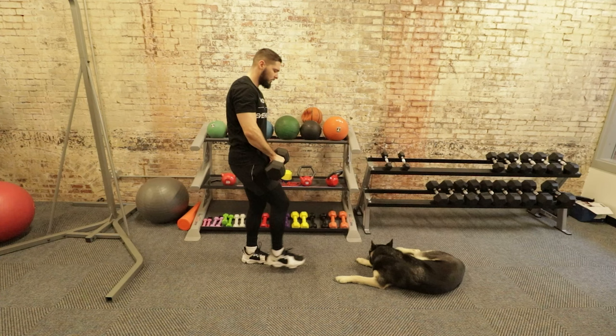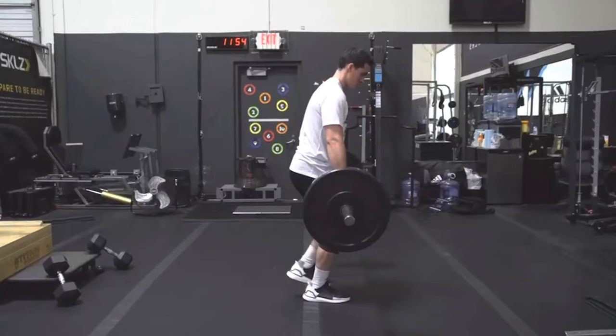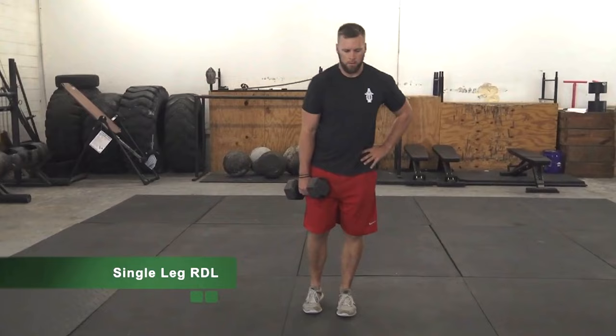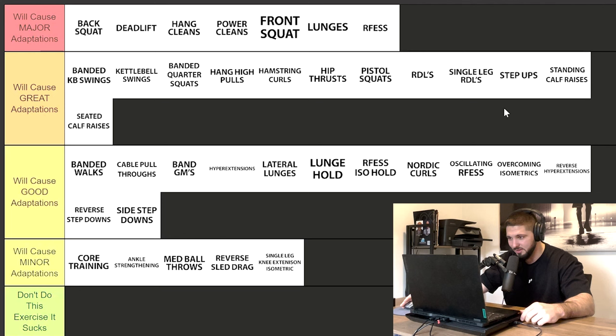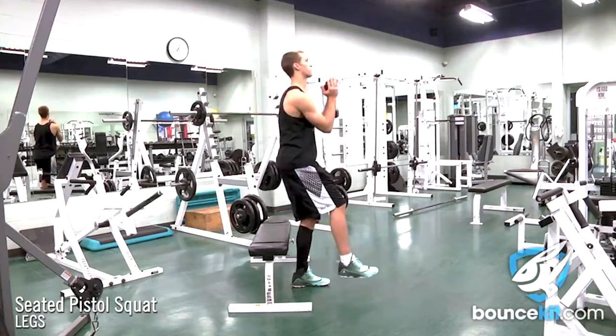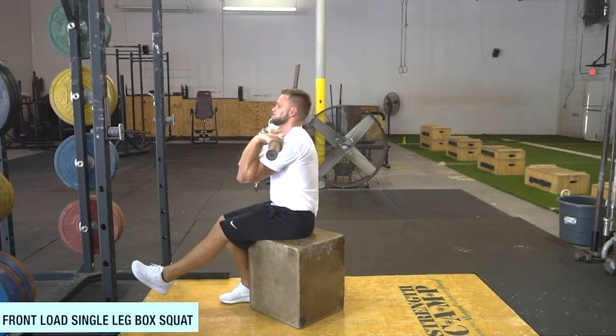Single leg RDLs — I love these and have them in my program. Will they cause good or great adaptations? We have bilateral RDLs above, and while you can load up heavier with those, if you took a novice and all they did was single leg RDLs and progressed them, they would see great adaptations on their vertical jump, no question. Single leg RDLs will cause great adaptations. Single leg seated pistol squat — this is really just a regression of a normal pistol squat. Good adaptations if you're a beginner, but probably not much more than that.